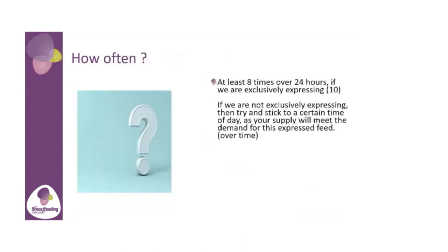So how often? If we're exclusively breastfeeding, at least eight to ten times over a 24-hour period. It depends on how old your baby is and how much milk you're getting. If you're exclusively expressing, a little tip is to stick to a certain time of day, because breast milk is supply and demand. Your body knows when it's time to feed. So if you want to express for one feed, by sticking to a certain time of day, over time your body will adapt and know that there is a milk feed to be given at that time, and you can sometimes get more milk as well.